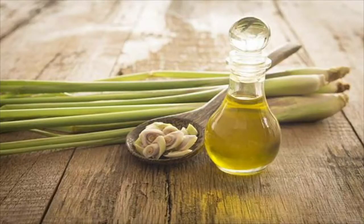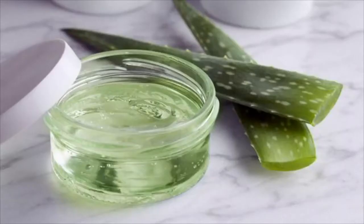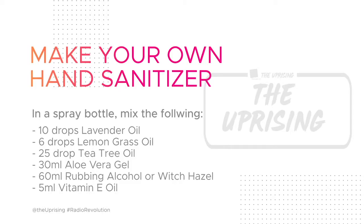Take 10 drops of lavender oil, 6 drops of lemongrass oil, 25 drops of tea tree oil, 30 milliliters of aloe vera gel, 60 milliliters of rubbing alcohol or witch hazel, and 5 milliliters of vitamin E oil. Shake that all up in your spray bottle.